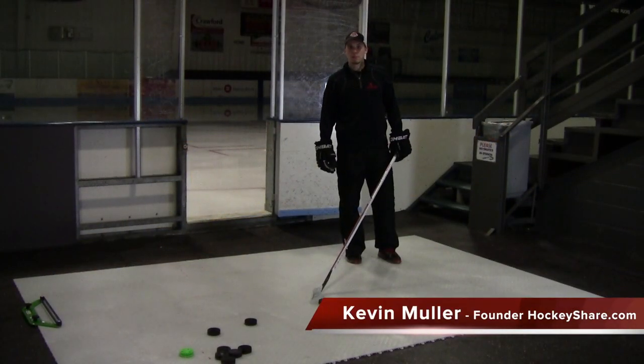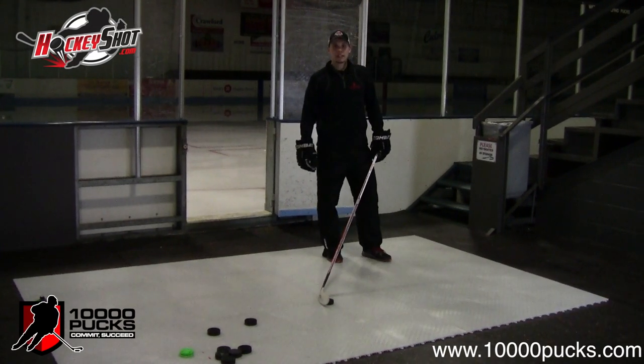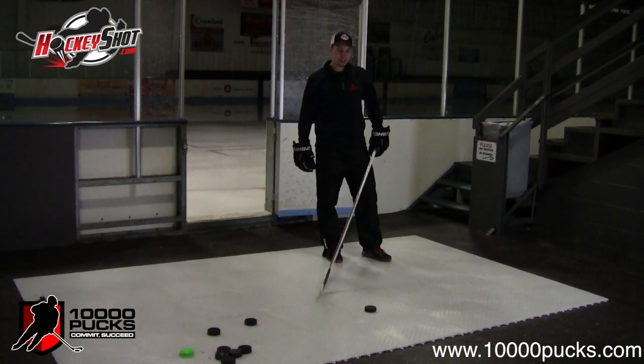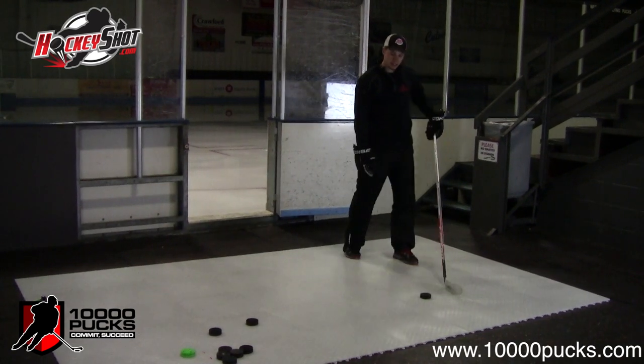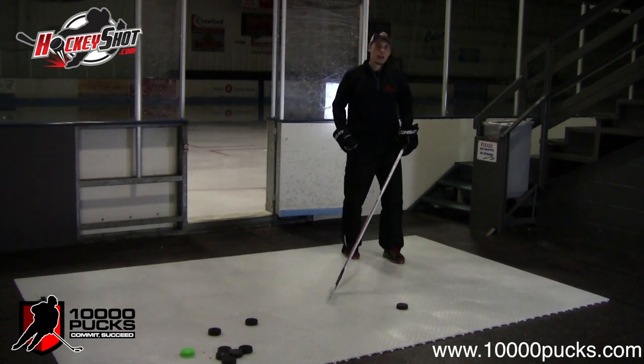Welcome to the 10,000 Pucks Contest sponsored by HockeyShot.com. In the week 7 skill video, we're going to take a look at a variation in our shooting technique. Instead of just standing and taking a regular stationary shot, we want to take a look at doing a shot with motion.